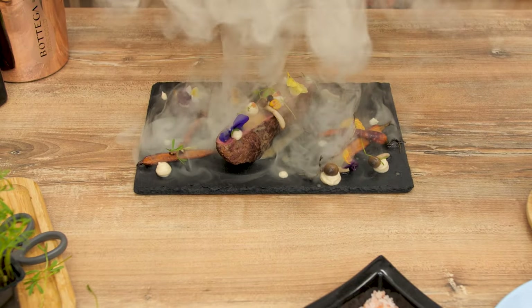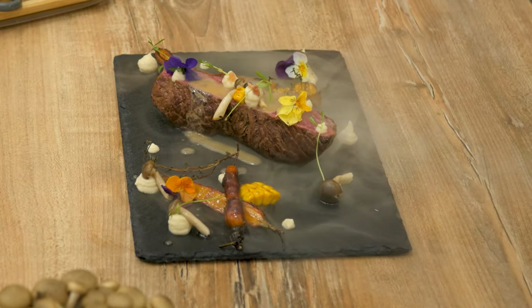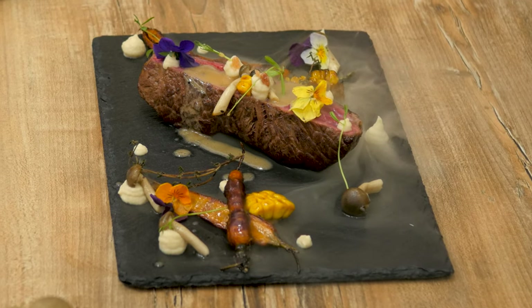Hello there, hungry friends! Today is a special day and we'll prepare an elegant beef dinner dish. This one is going to attract all the attention it deserves and will exquisitely show off the unique properties of beef fillet.